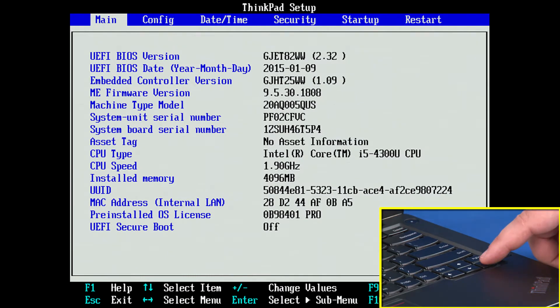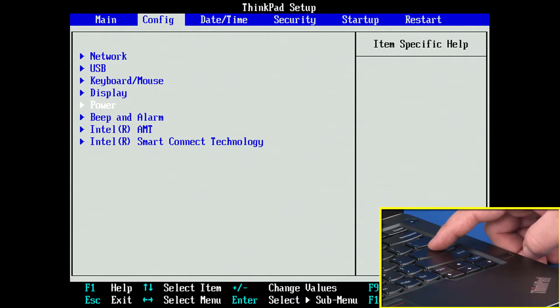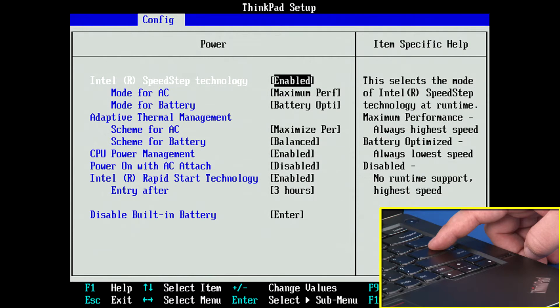Use the right arrow key to select the Configuration menu. Use the down arrow key to highlight the Power menu and press ENTER. The Power submenu will be displayed.